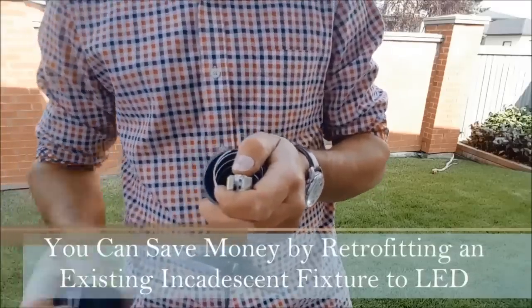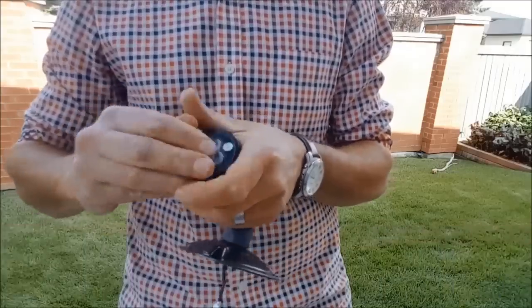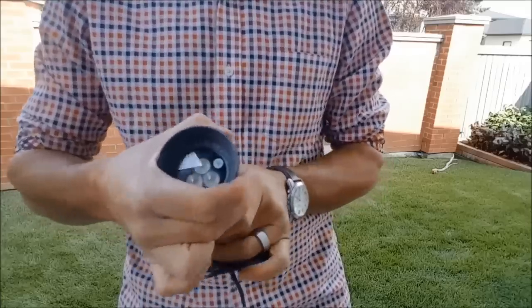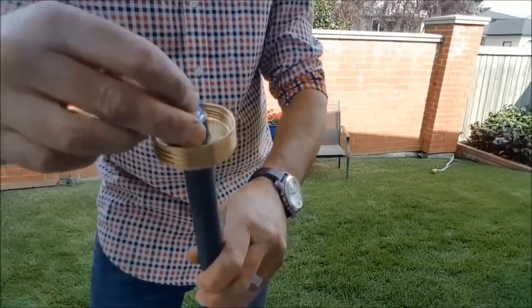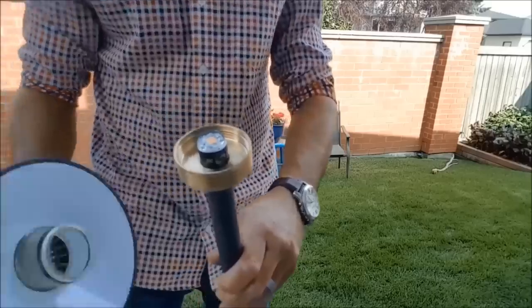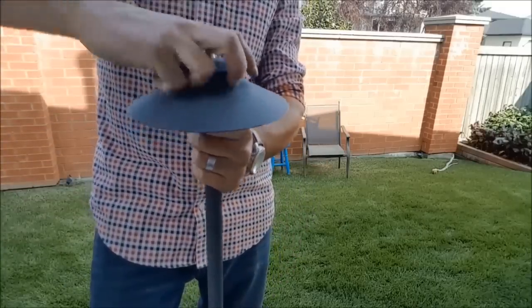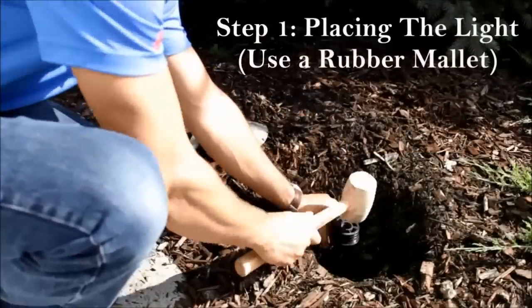When choosing your lights, something we recommend is using really high-quality incandescent and halogen fixtures and retrofitting them with energy-efficient LED technology bulbs. That will not only save you money on power but will also last pretty much the life of your fixture, so you're not having to change bulbs on a yearly basis.